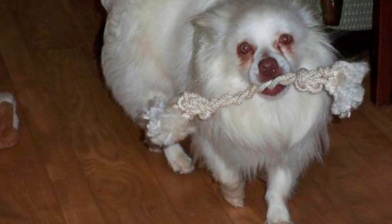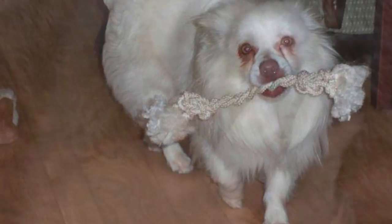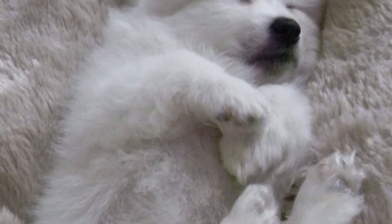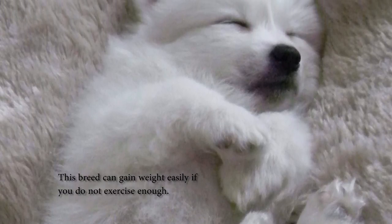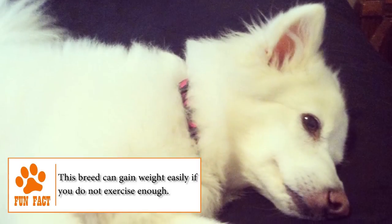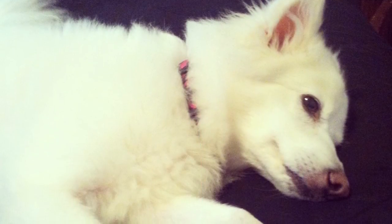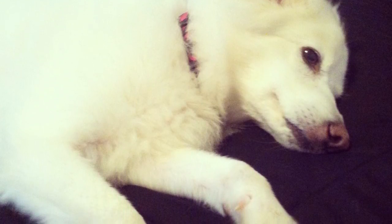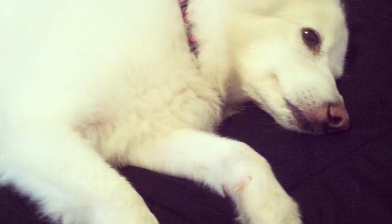Whether it's their tender appearance, their cheerful personality, or their intelligence, the American Eskimo Miniature is a pet capable of captivating its owners. They're an independent thinker, curious, with a strange ability to solve problems that makes them stand out in almost any canine activity of intelligence or agility. In short, the American Eskimo Dog is definitely a beautiful and active companion for the whole family.